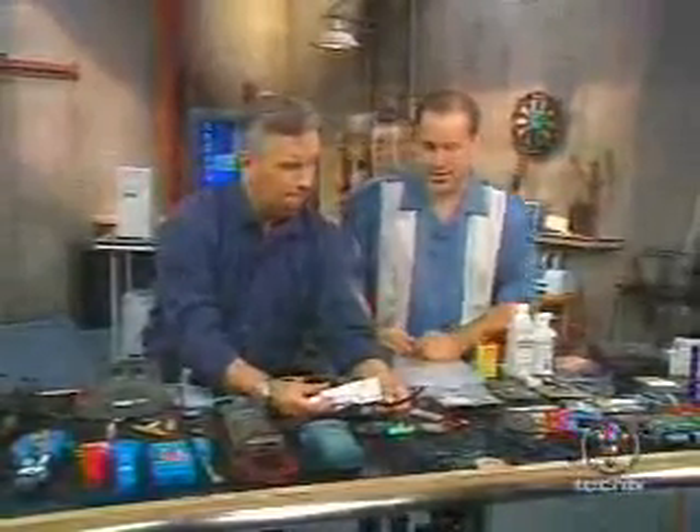We've got the ever-popular heat shrink cable, and of course thermal grease, which goes between your heat sink and your processor.